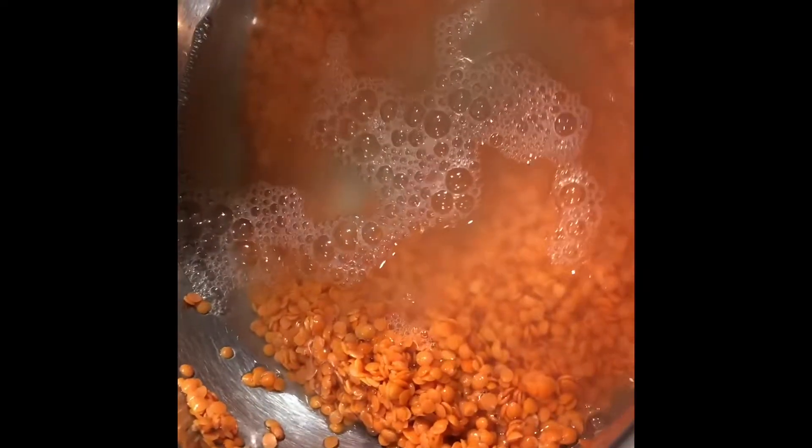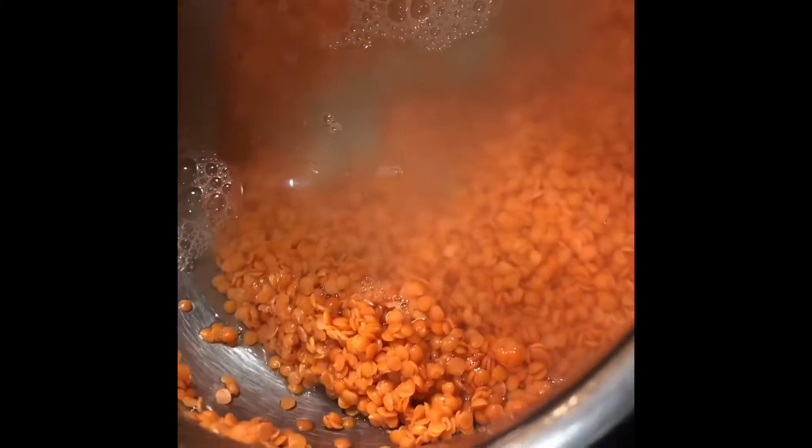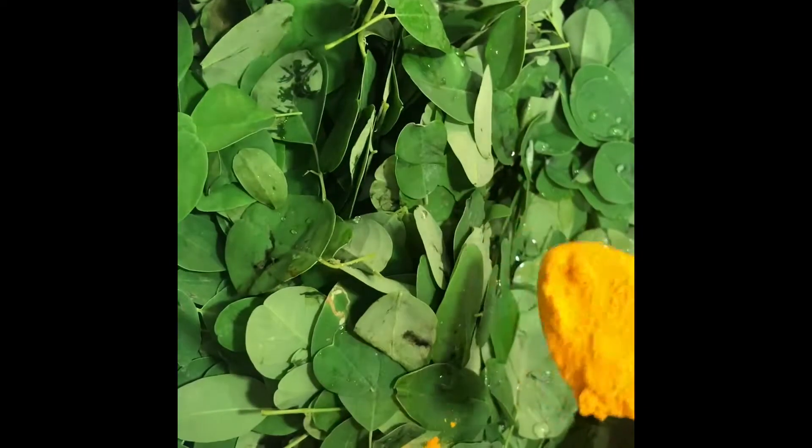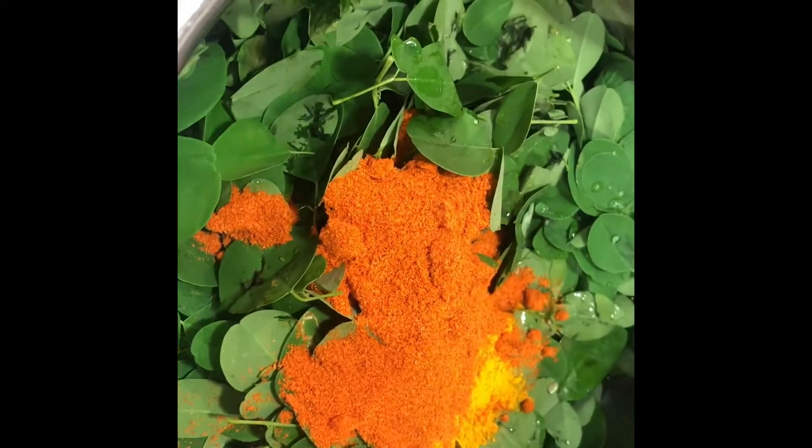Add two cups of water. Now we are going to add three medium-sized tomatoes, chopped finely — add it to the pressure cooker. Add the drumstick leaves and one teaspoon of red chili powder.